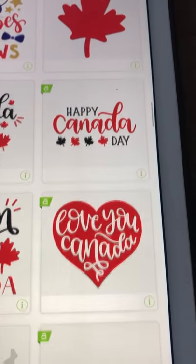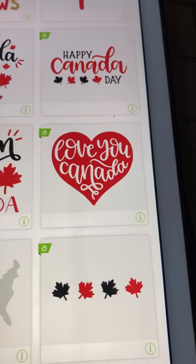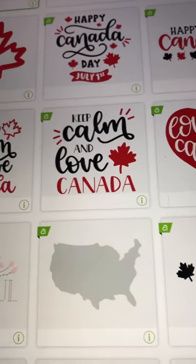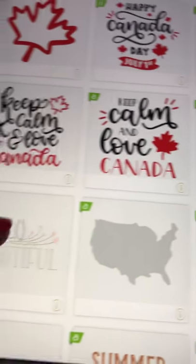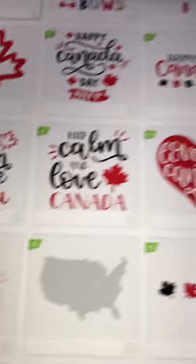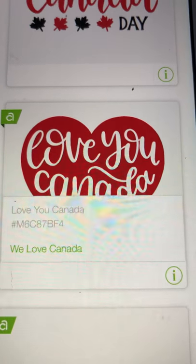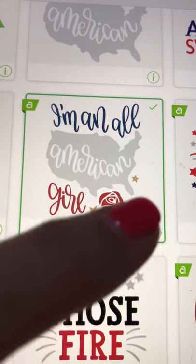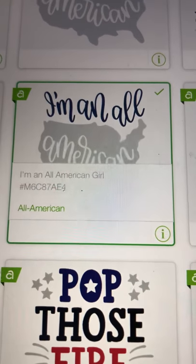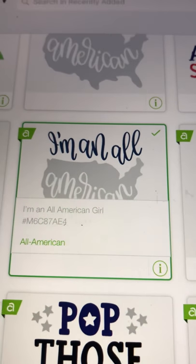I love that font on 'Keep Calm and Love Canada.' 'Love You Canada' — that's cute. We've got little cutouts to make great cards, and then the cutout for America which just says 'Hello Beautiful.' So the name of that cartridge is 'We Love Canada.' Let's click on 'I'm an All American' — this is called 'All-American,' that's the name of this cartridge.